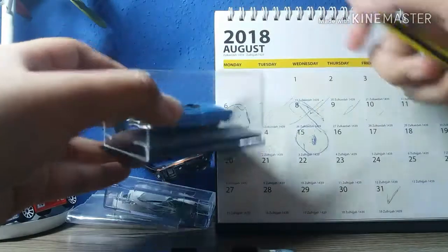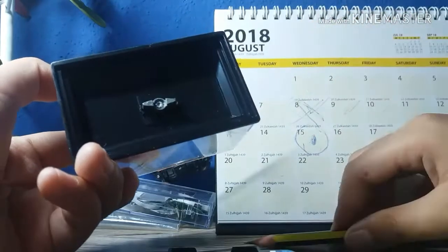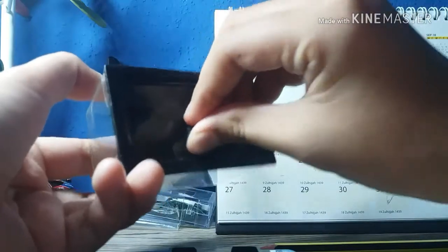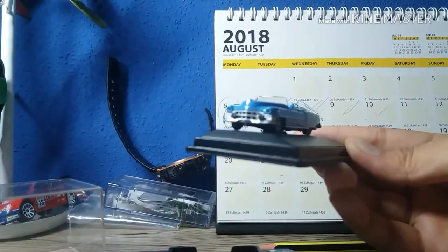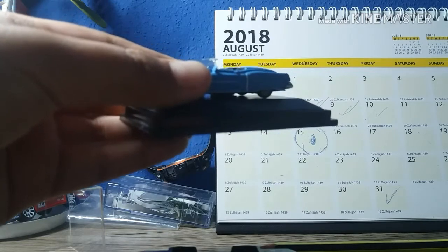We will open these glasses. It already opened. Wow, it looks nice. This car name is Cadillac Eldorado.